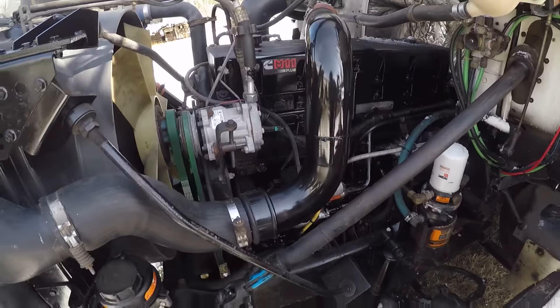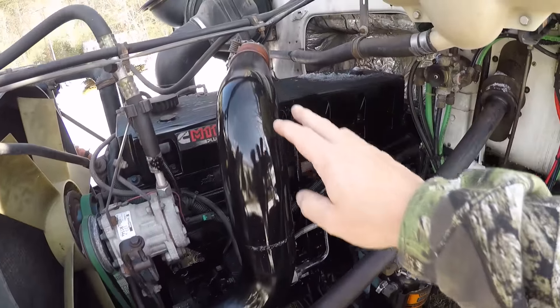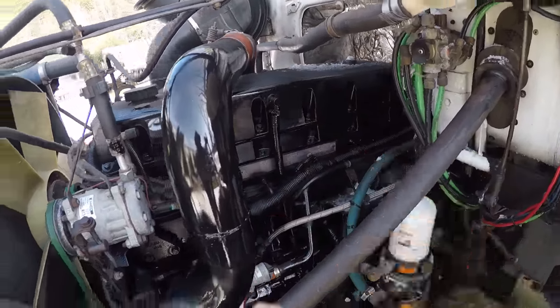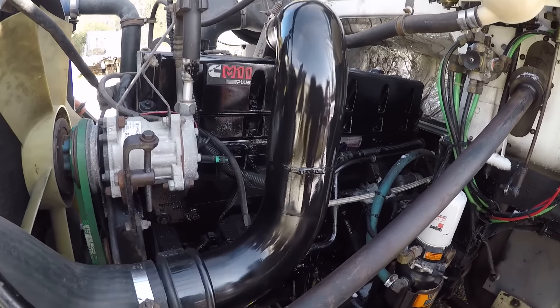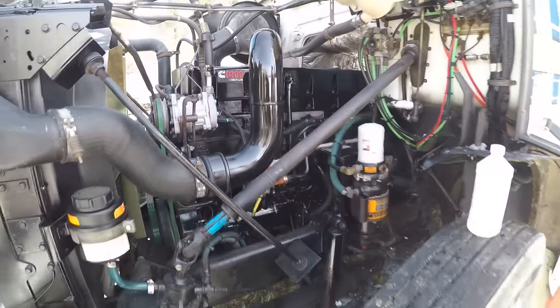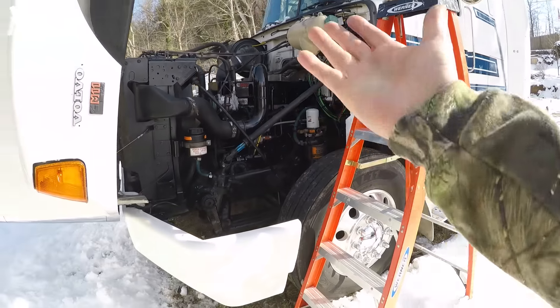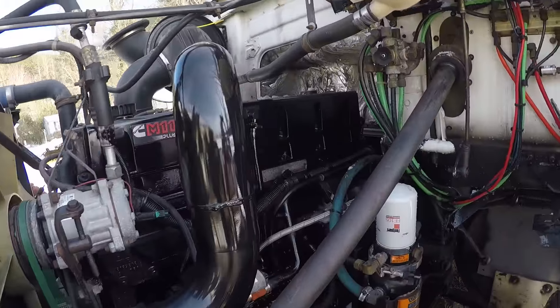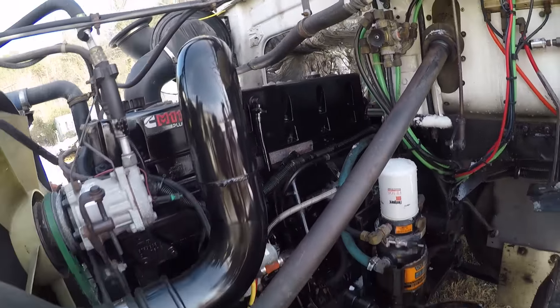Here's the other pipe I put on — I painted the valve cover and the block a little bit. It's got a long ways to go but it's looking a little bit better. When I first got it, it was really bad. So it's looking better, not as bad, but still a long ways to go.